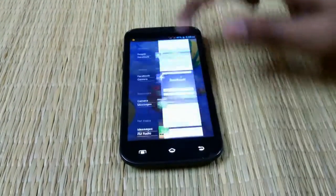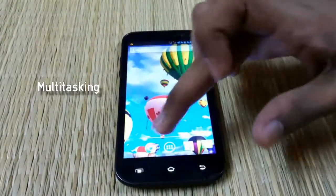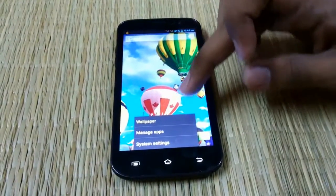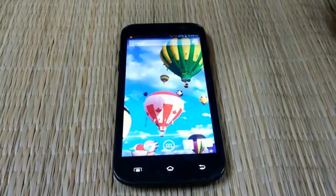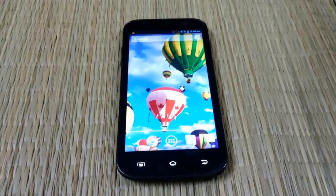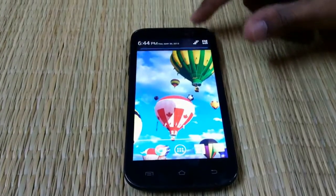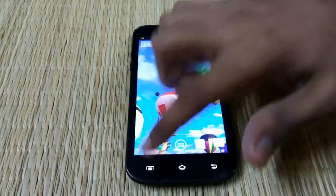So this is the multitasking screen. The display is quite bright and it has rich colors, unlike the Micromax Canvas which we didn't like as mentioned in the review.